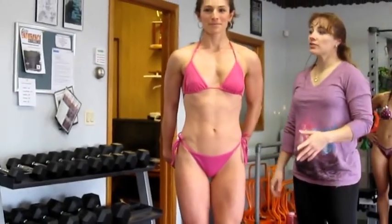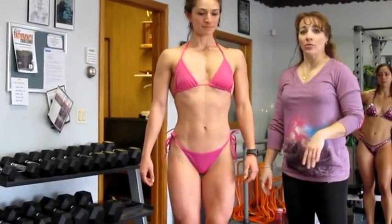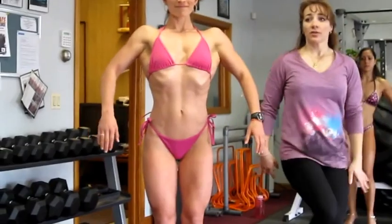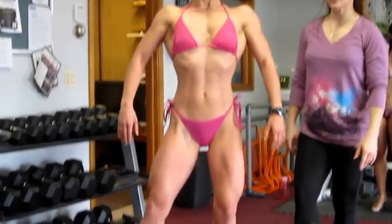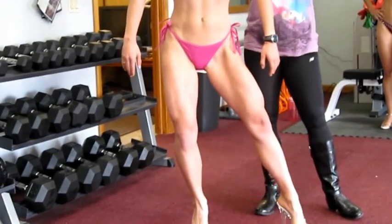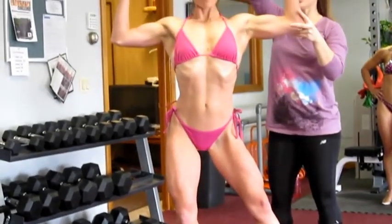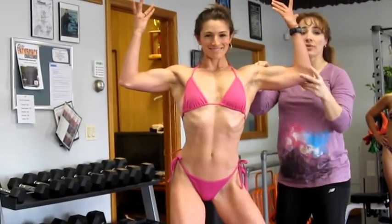We're going to go into a fit body pose — it's the front double bicep, going into a kind of sexy side. We're here in our standard pose and we're going to slightly swing that leg out with a soft knee bent. Our hands come up to a front double bicep, flicking up the hands, really sexy and nice, tip of the biceps.